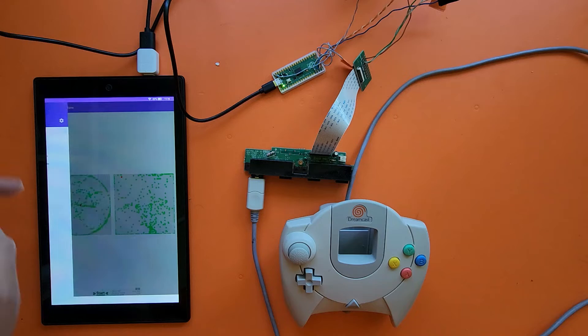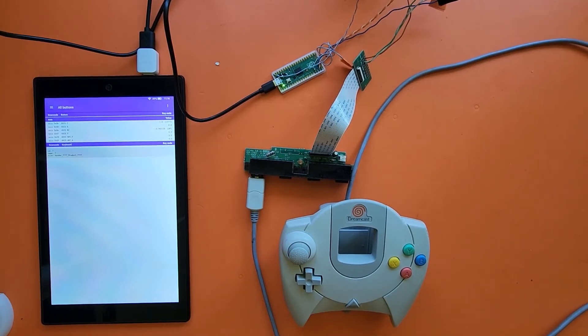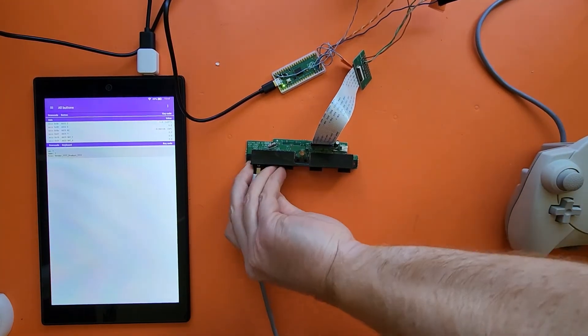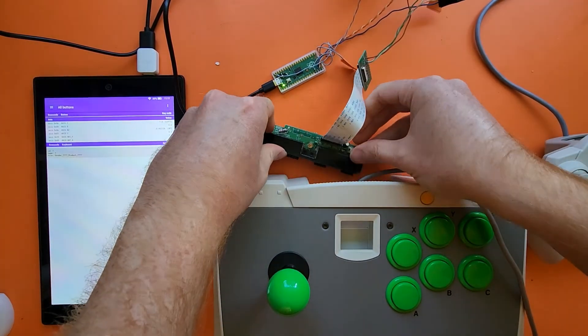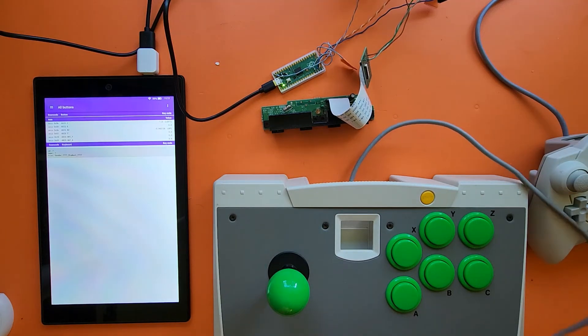So I'll go back to all buttons. And I happen to pick up one of these bad boys. It was pointed out to me that these game pads have extra buttons on it, so I wanted to pick up one of these and make sure it also worked.